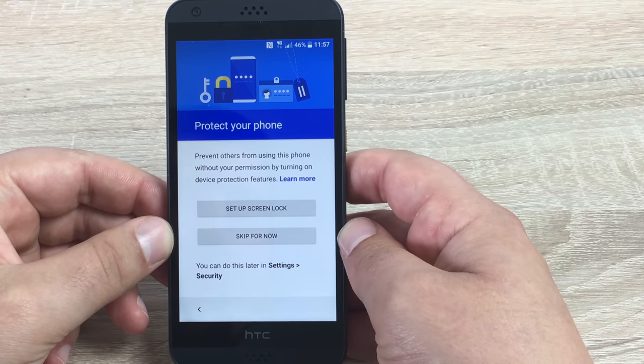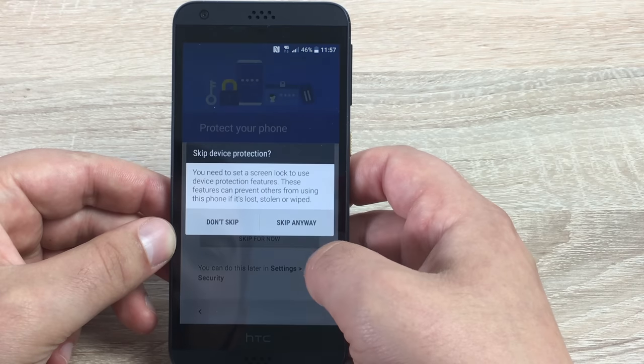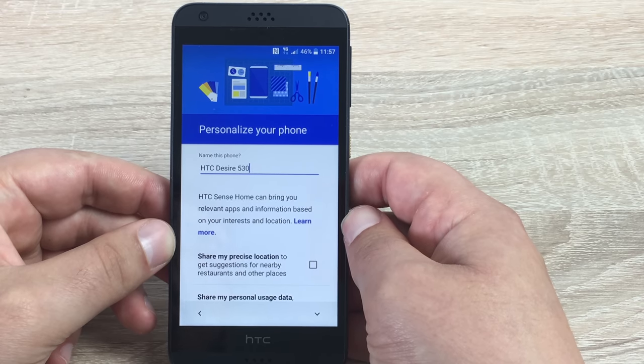So you can protect your phone here — you can set up protection for your device if you want to. I'm going to skip for now. As I always say, this is not really going out with me — it's not going to get damaged or stolen, as it's just in here for review purposes.